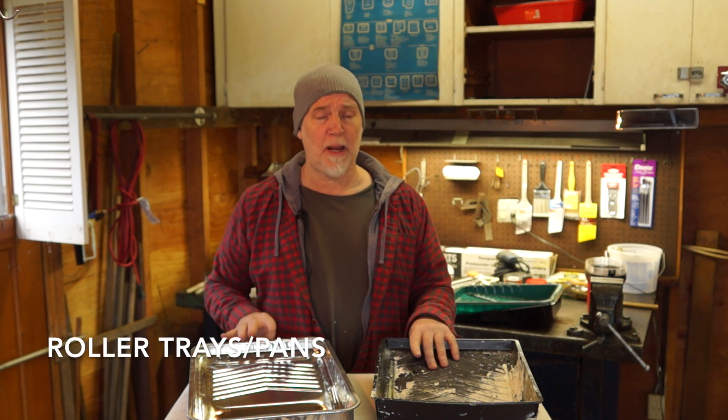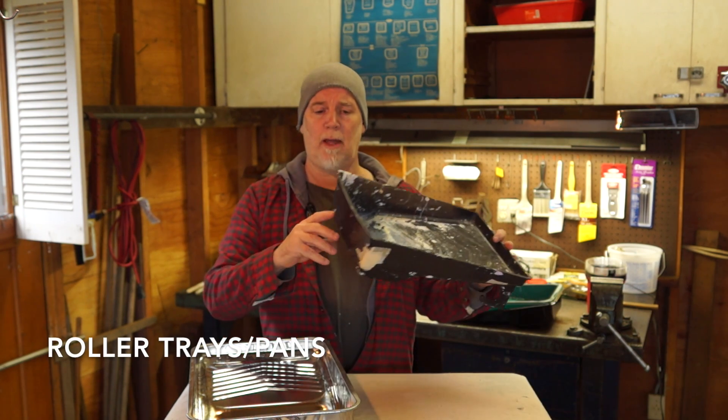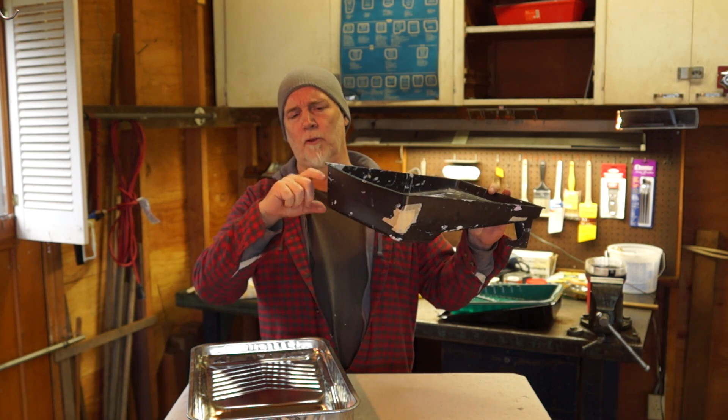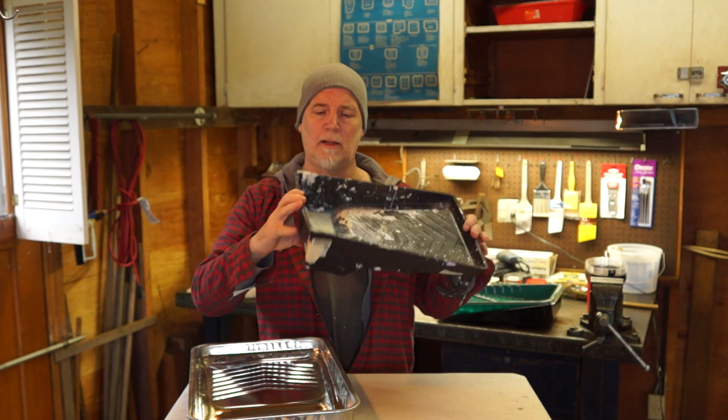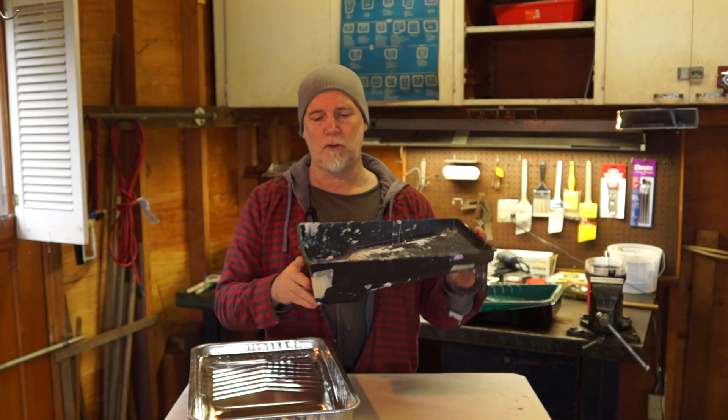For roller pans or trays, I like plastic ones and I also like these deep ones. Some of them are narrower — I don't care for those because they don't hold as much paint. I like the plastic because I like the way it feels in my hand. You can see that I'm getting plenty of use out of this one.